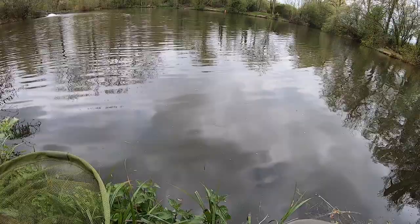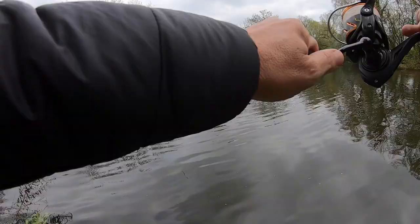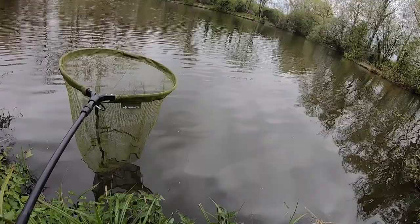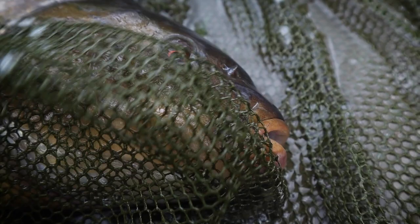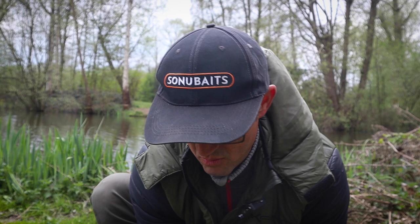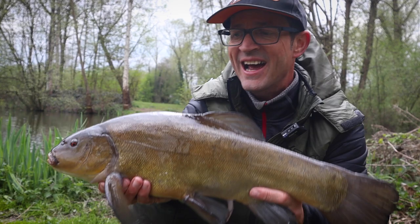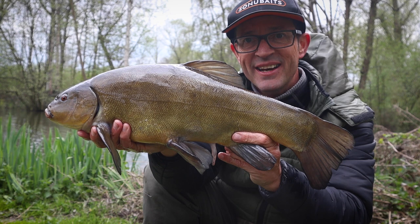Nice light float rod. It is a tench — it's a good one! I didn't think they went that big in it. Thought it was fighting like a calf! Beautiful — caught on a float rod, what a fight. Look at him — cracking! A really nice tench, I wasn't expecting anything like this today. Stunning, caught on a float — a lovely way to catch him. Absolutely over the moon with that.